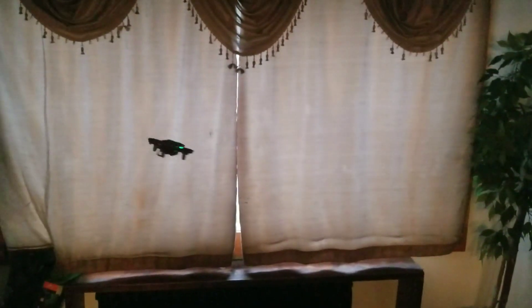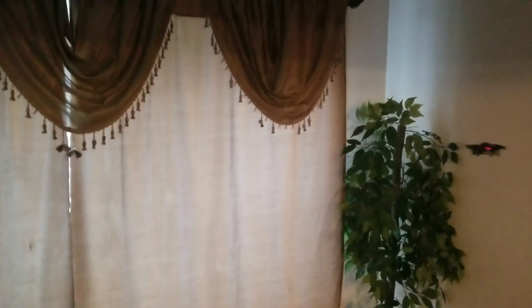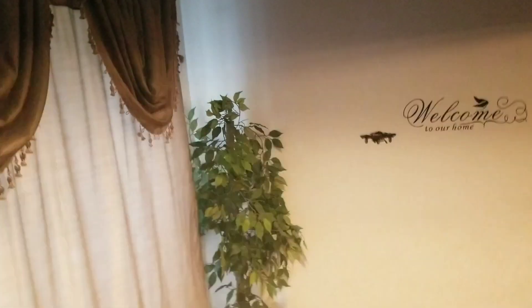You can't really see it. Probably not a great night flyer. It's flashing — it lands on its own, so we're just going to watch it land on its own once the battery is expended. You turn the light back on.